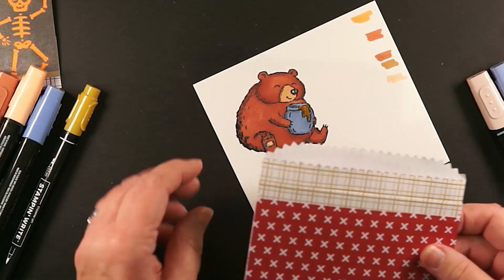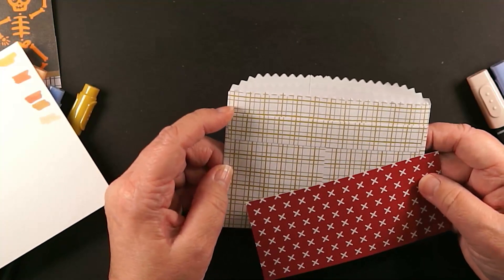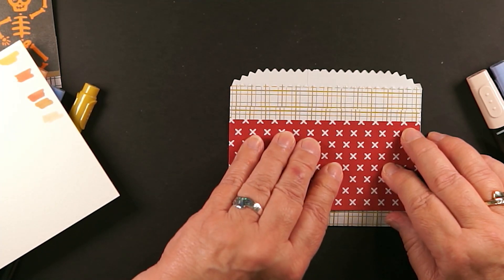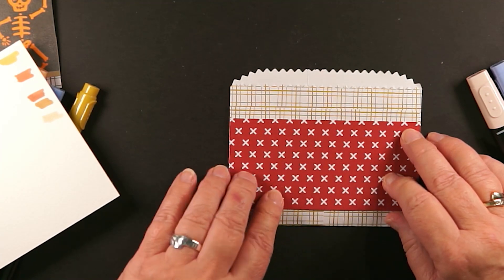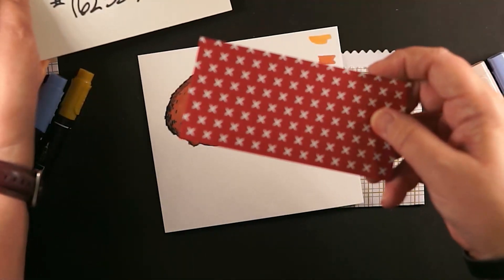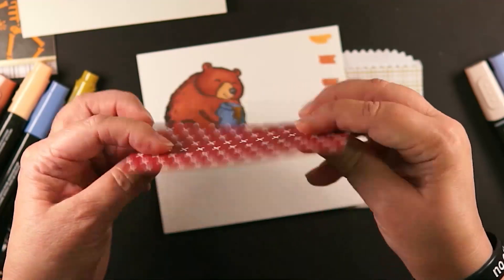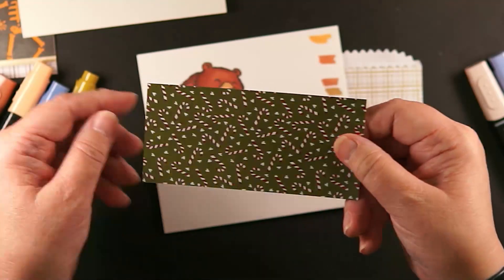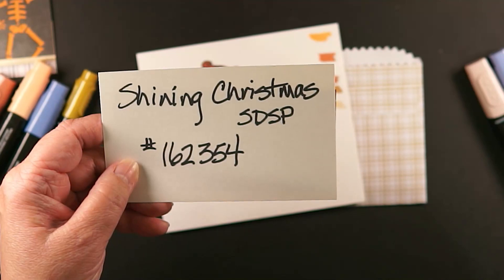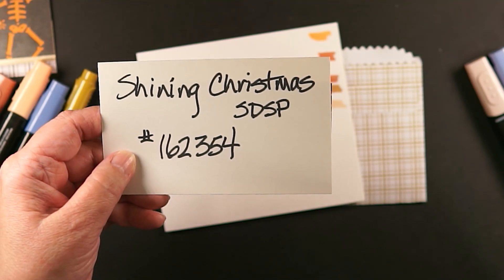I believe this is Cherry Cobbler — I didn't really have anything more plain, but I think by the time you pop him on there... this is sold as a bundle. If you're wondering where I got this — look at this, this is an online exclusive. Look at the flip side — it's shiny! This side is matte, this side is shiny. This is the Shining Christmas Specialty Designer Series Paper.